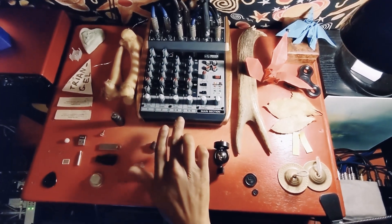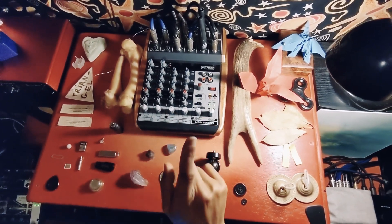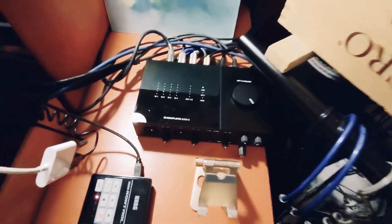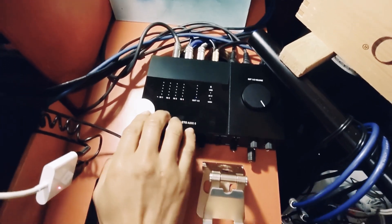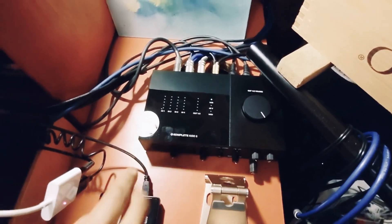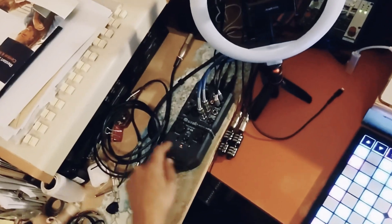This channel here is the Native Instruments Complete Audio 6, and that's here. It's got four ins analog, four outs analog, and two digital in and two digital out. And that's connected directly to my Zoom U44 via SPDIF, which is the digital.